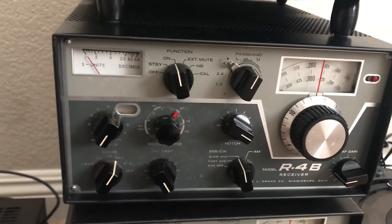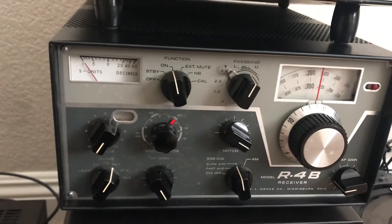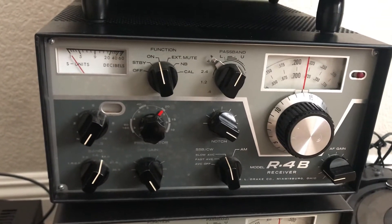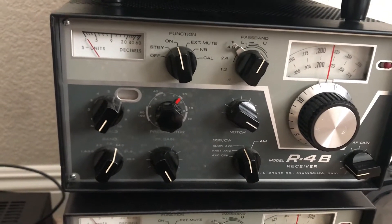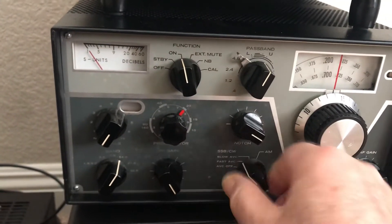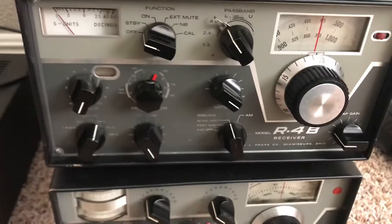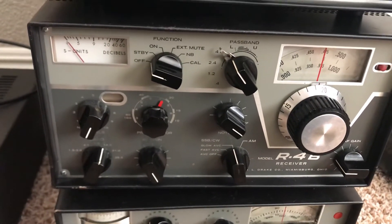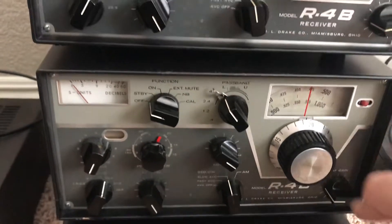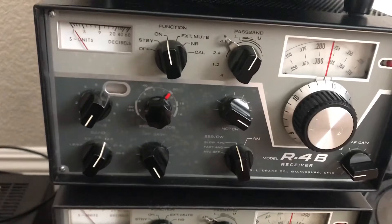This R4B — one of these came out of Massachusetts and it needed a crystal repaired for the calibrator. It turned out it needed a bunch of other things too. I ended up putting caps in the minus 80 volt power supply, replacing the AGC transistor, and putting a few caps into the AGC so that it worked right. The receiver turned out pretty good. There's still a little issue with AGC off — it should go louder but it goes softer, so that needs to be figured out. This other R4B is marvelous — I had to replace the AGC Q4 transistor and that brought it back to life. This one's really, really good. These are both really good receivers — insensitivity-wise they're both the same, both really, really good. R4Bs are a fantastic receiver.